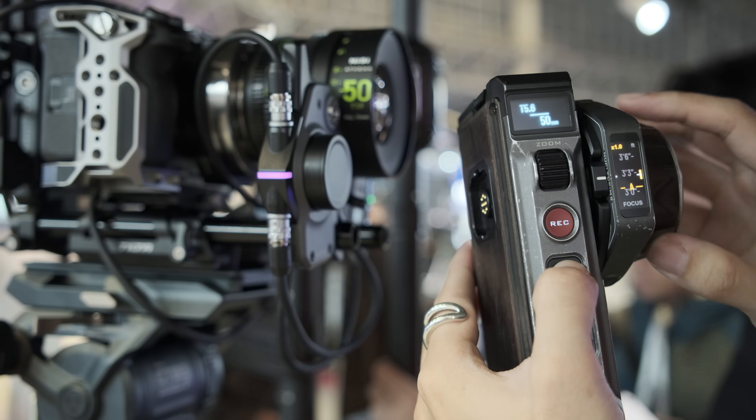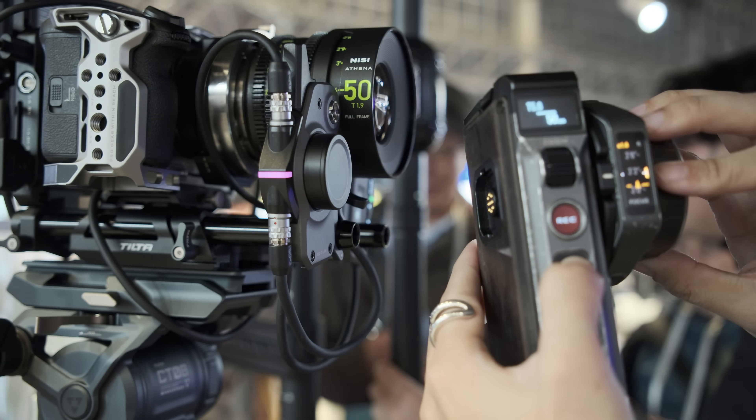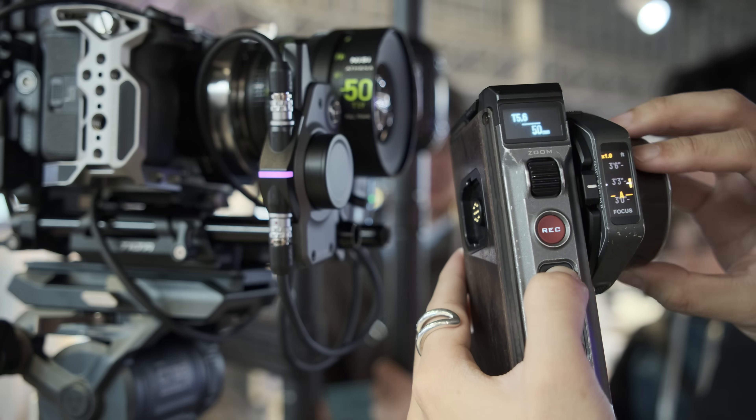The autofocus ecosystem is just one part of the Nucleus ecosystem. At the same time, we also allow customers to use manual focus when using the Nucleus autofocus adapter. So as you showed me, you literally press the button and you can override the autofocus and focus manually. And if you release the button, it goes back to autofocus.